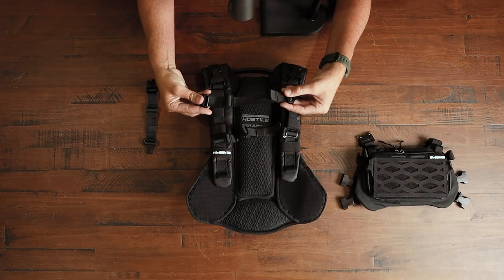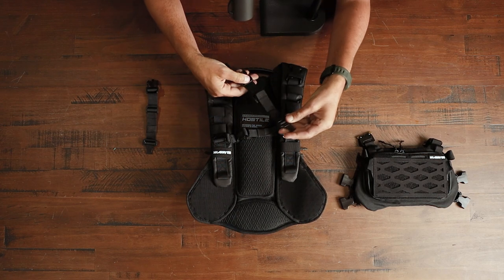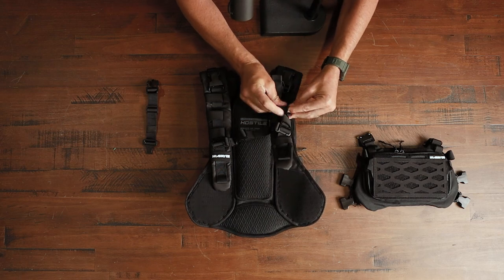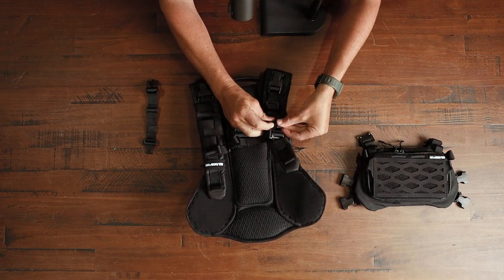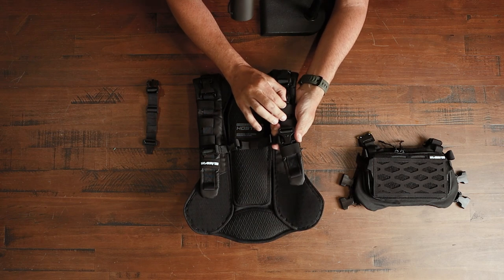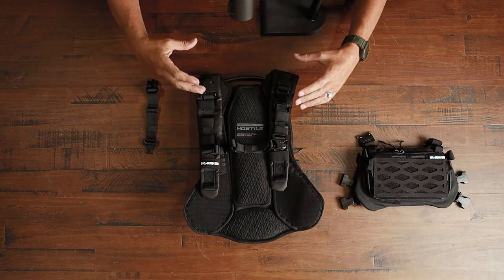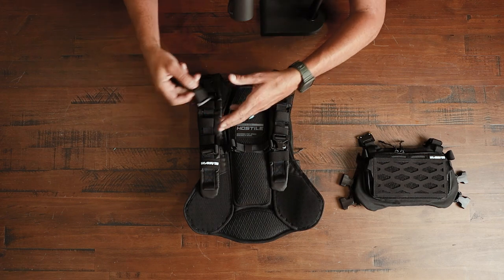Now we're finally ready to start attaching the chest rig to the Reflex Backpack. We're gonna need the small straps. You don't want it at full length, and don't tighten it too tight yet — I recommend just right in the middle. Take the plastic side and engage it right here, click it in, then weave it through the elastic straps — through one, and through a second one. Once weaved through, make sure you have that adjustable pull tab, because depending on how tight or loose you pull it, you can either have an abdominal chest rig or pull it really tight for a true chest rig. You can mix and match depending on your body type and size.